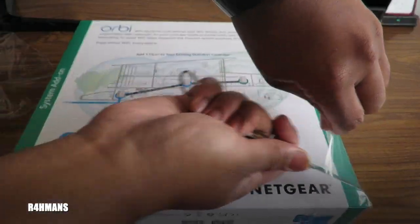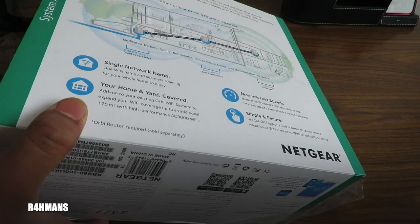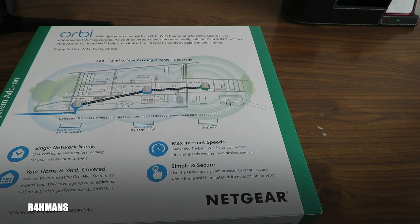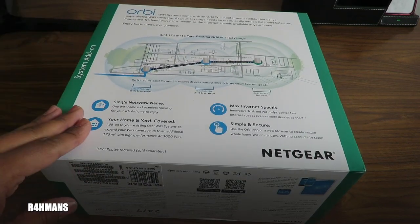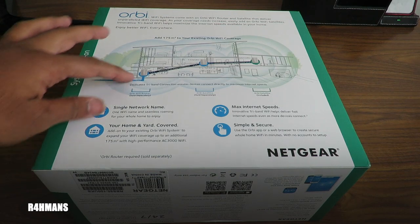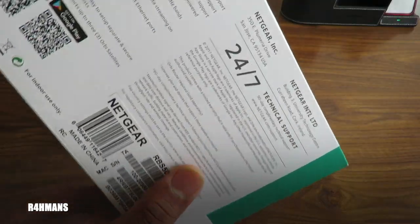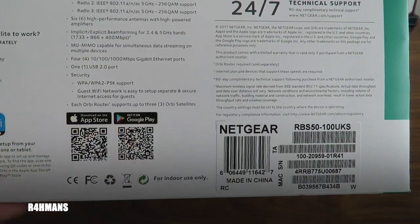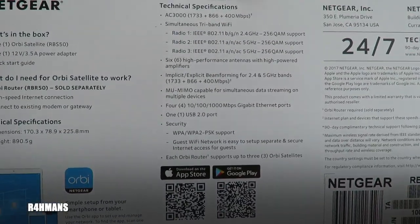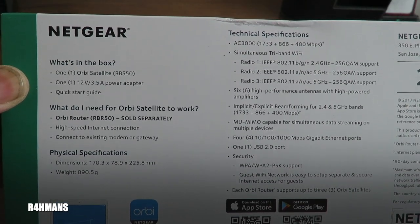Instead of extenders where you have to keep connecting to different network names, with this you're connected to one network name and wherever you go they all work with each other — your phone automatically connects. You can download the Orbi app from the App Store or Google Play. In the box you get the Orbi satellite, a power adapter, and a quick start guide.